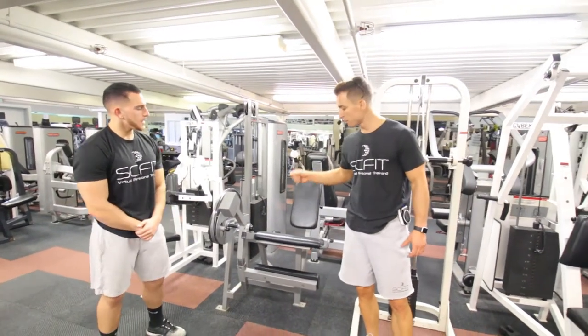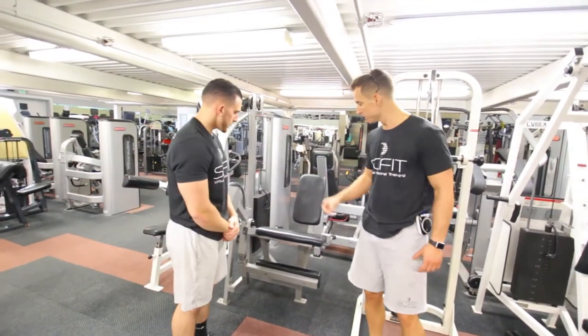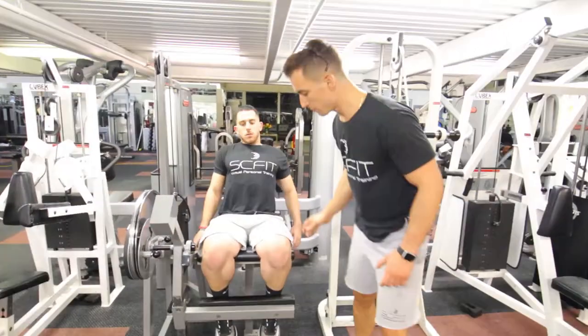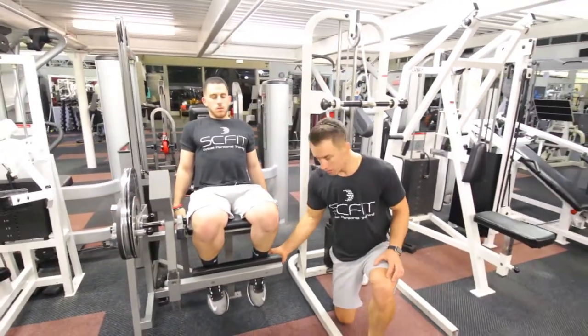We got the leg extension machine. The first step on this exercise, he's going to want to take a seat. His back is going to be in an upright position. The pad here is going to be directly in front of his ankles.